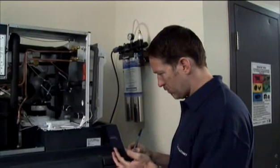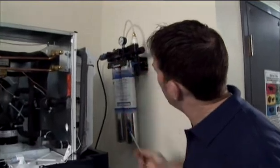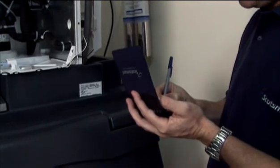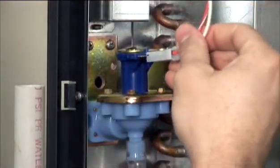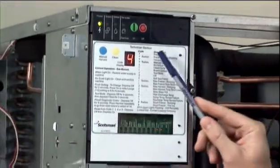The technician now begins zeroing in on the cause — first making sure of adequate water pressure, then perhaps checking each component to verify they are working. In this case, he may find a water solenoid that needs replacing. In the same way, the indicator lights can lead him through every stage of every cycle having a problem.